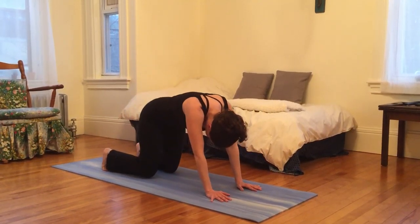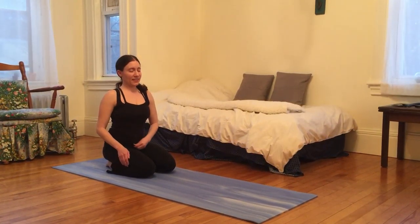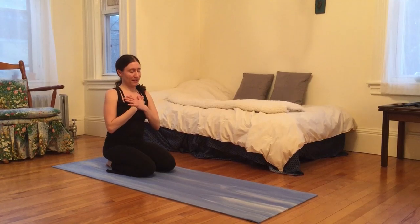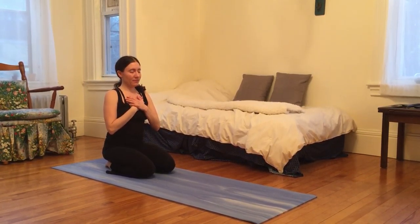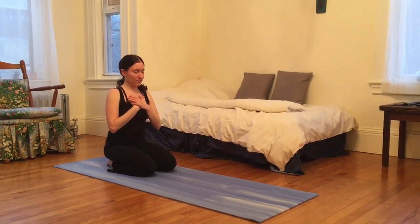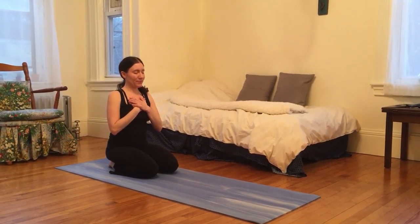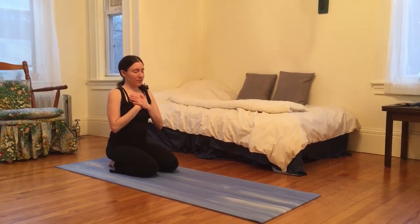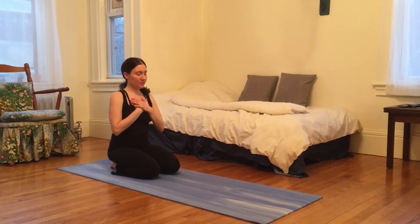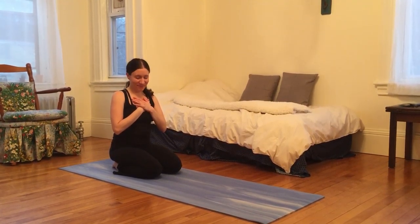And then come to sit on your knees again. Bring your palms to heart center. Maybe place one hand on your heart and the other hand over that hand. Feel what you feel — maybe you notice your heart beating. You can take a moment of gratitude for that. Thank you for joining me. Namaste.